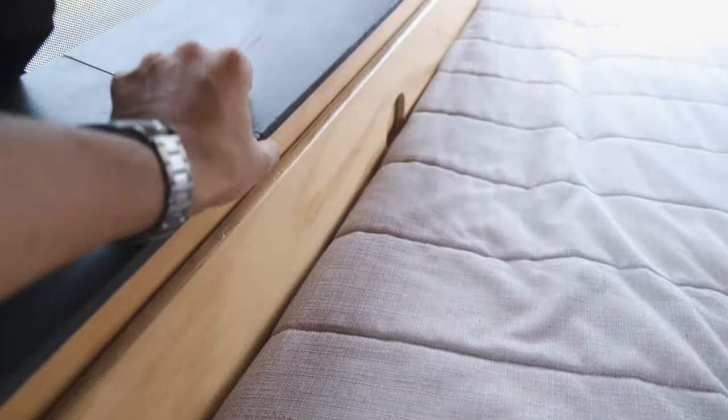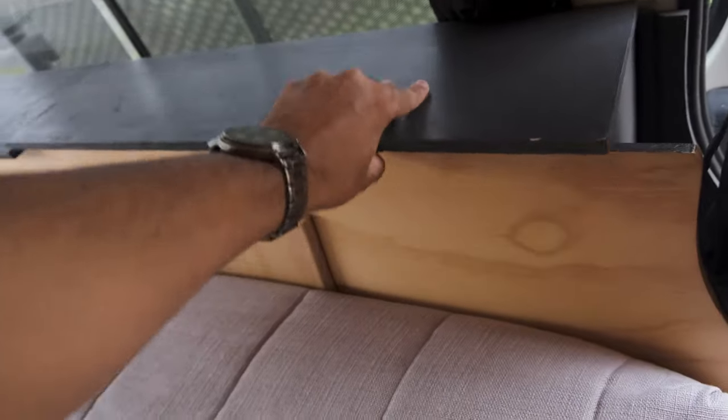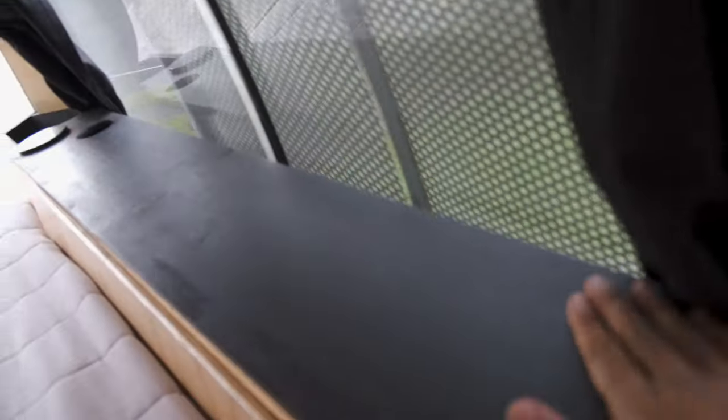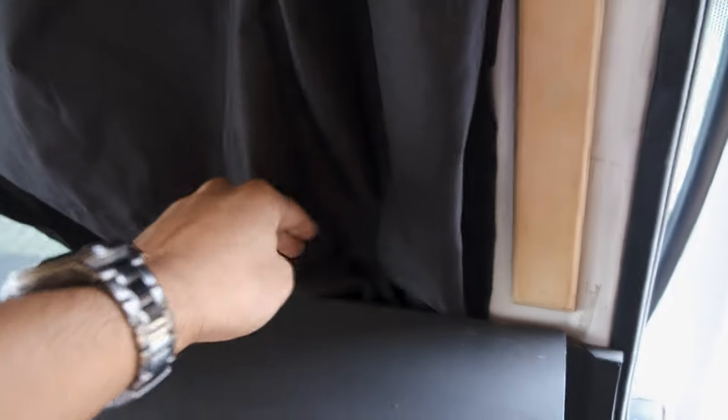Then we've got these cubby holes with lids — three on each side, going all the way back with tons of storage. There are two reasons we've put storage along the side of the bed. One, when you put things in here it creates insulation — a little cocoon. Two, the storage comes up further than the window. With the overhead storage coming down further than the window and this storage coming up further than the window, when you shut the curtains at night there's no light leakage. You can't tell someone's in here with these blackout curtains.